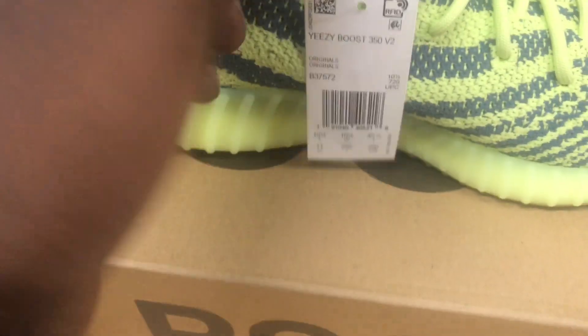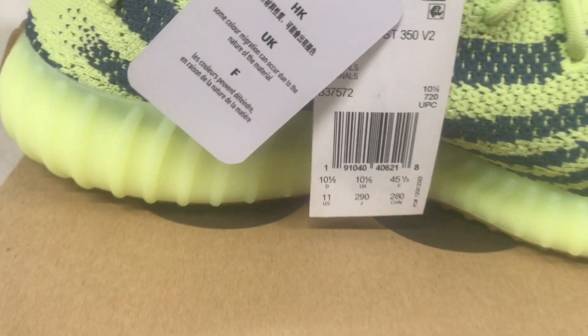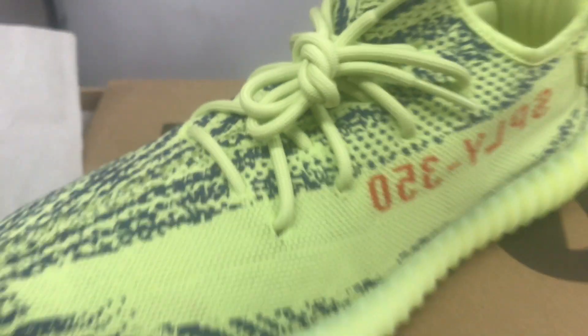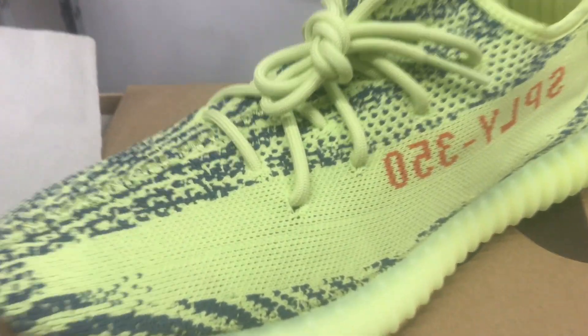Other than that, same quality control stuff that you see on all the Yeezys. That's your boy reviewing the size, color code, all that great stuff. Now for the shoe — me personally, I like the zebras better than these, but whether you do or not, these do stand out, and after seeing these on foot they do make me like them a little more.